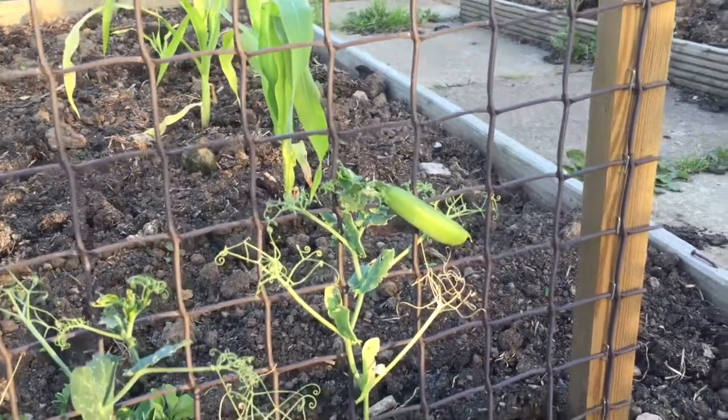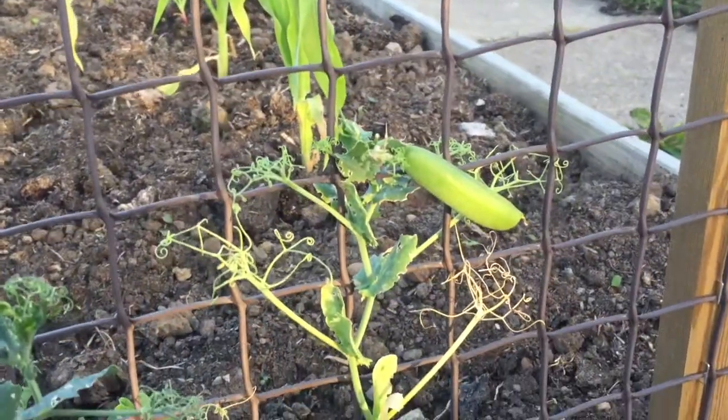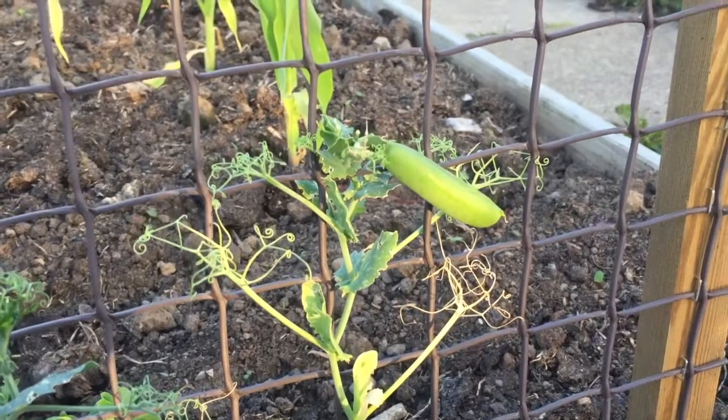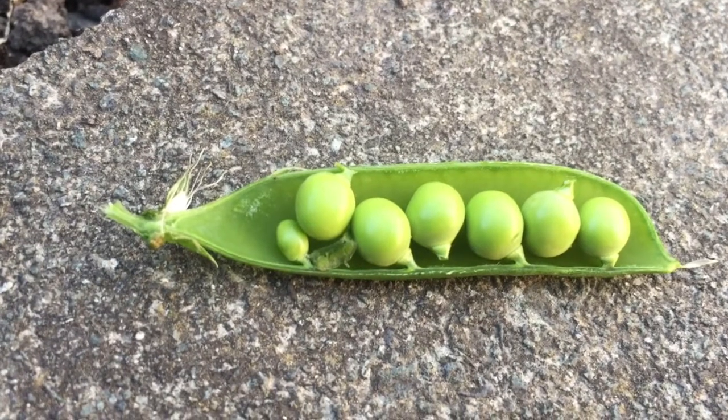The peas are looking good — lovely fat pods just ready for harvest. Lovely sweet juicy peas.